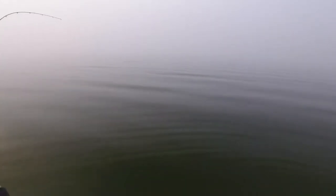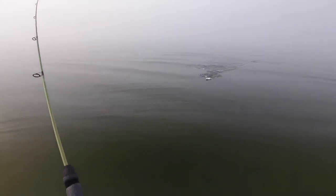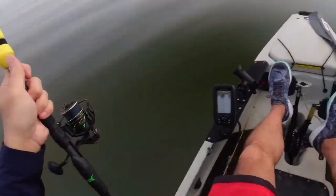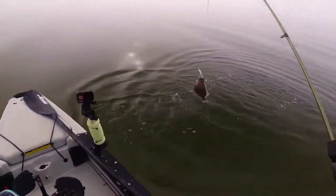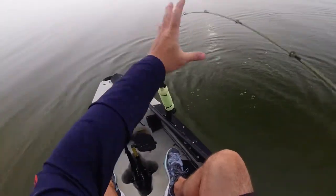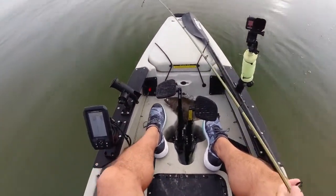Oh man, something got this guy — he was just sitting there. Yeah, I was just sitting there — a flounder! Wow, they're just sitting there. That is a big one! Nice. It was just sitting there and it came by and got it. Wow, all right, nice!